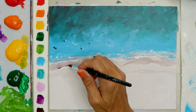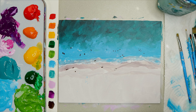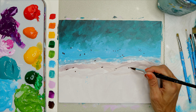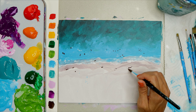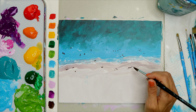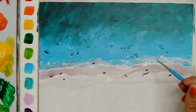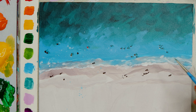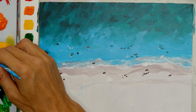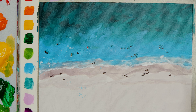Add some dots on the sand, and add a little shadow area following the people on the sand. Anytime you add a little dot, also add a little bit of shadow. This is a great time to get creative — add whatever colors and shapes you want, and just have fun with it. Once you're done, it's a great time to take a break if you need one, and then we can move on to the next step together.